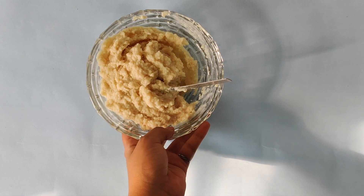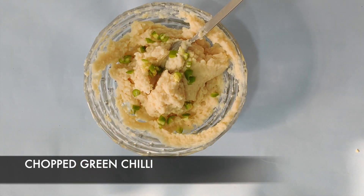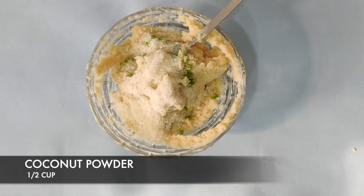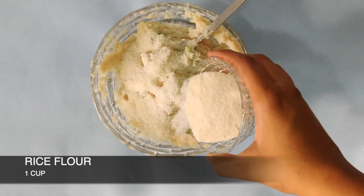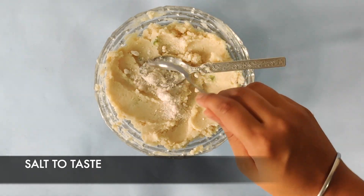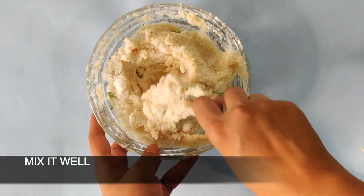Now add some chopped green chili, then half a cup of coconut powder — coconut powder enhances the taste of the vadas. Now add 1 cup of rice flour and salt as per your taste. Mix all the ingredients properly.